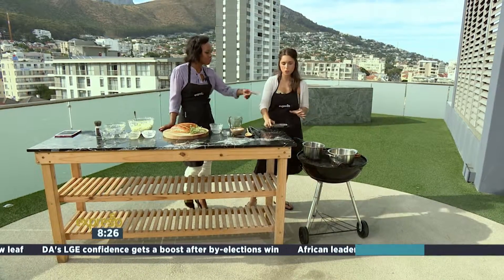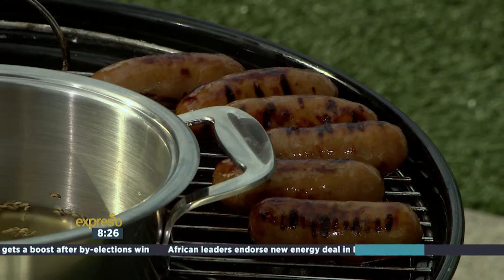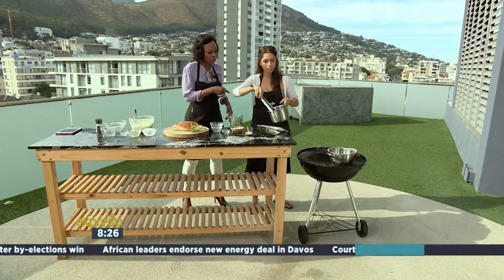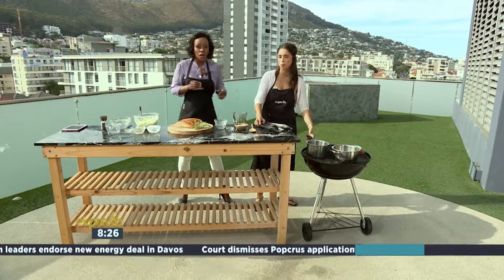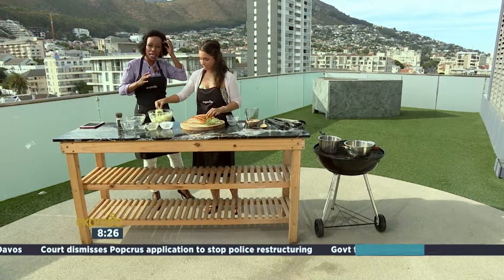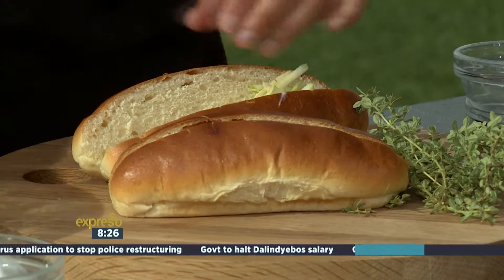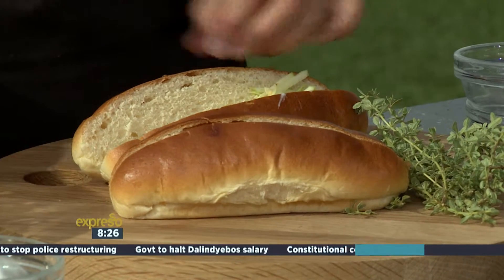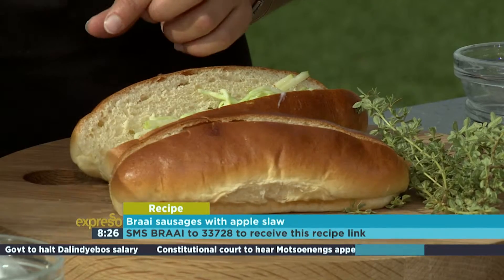Look at that — we put it in here to infuse and then straight onto the braai. The ones on the braai look incredible. Gabriella is making her favourite sausages today. It is Braai Friday — you can follow the hashtag together with the X-For-Eso Show. Our keyword for this morning is braai. Braai to 33728 if you want to recreate your own Braai Friday at home.